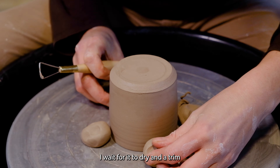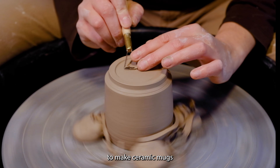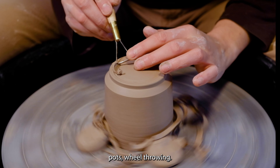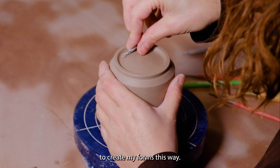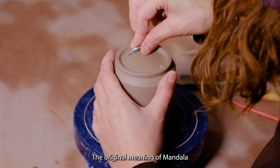I begin by throwing my form on the wheel: center the clay, make a cone, open the wall, compress the bottom, make a spiral, pull the walls up, smooth the surface, trim the bottom, and cut it off the wheel.